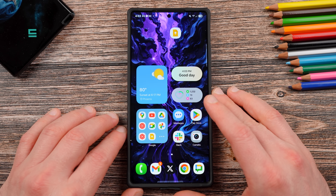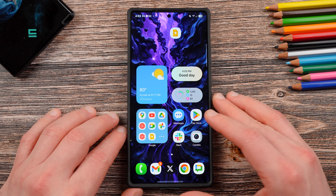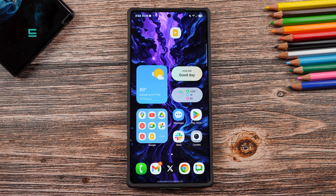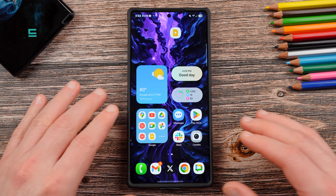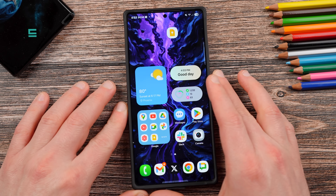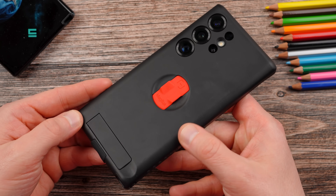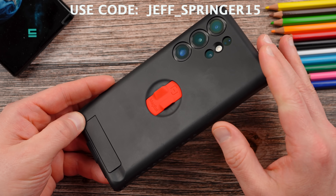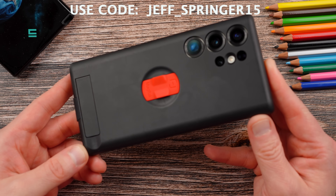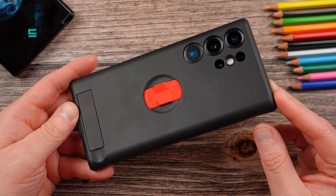I wasn't able to cover every single problem in the entire world in this video, but if you guys have other questions, concerns, or comments, I'd be happy to answer them below. Stay tuned to SammyGuru covering everything about the S25 Ultra, S25, and S25 Plus, including a one-month review coming up very soon. Definitely check out the brand new MagVac Elite case — I appreciate them sponsoring the video. You can pick up the case with a discount using the link and code in my description. Hope you guys enjoyed the video, and I'll see you in the next one!